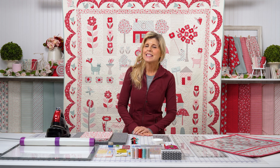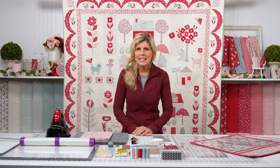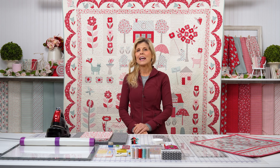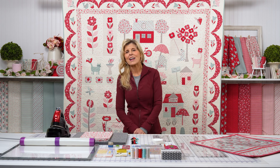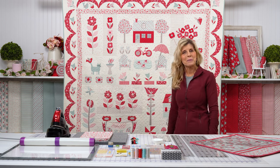This is called My Summer House by Bunny Hill Designs. Ann Sutton, whom I have known for the last several decades, is an amazing person, an incredible designer. Her fabrics are created by Moda Fabrics, and I have admired Ann for so long. And this is her quilt here — this is called My Summer House.